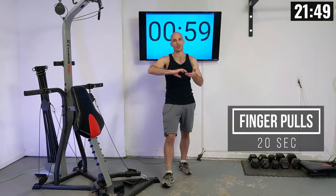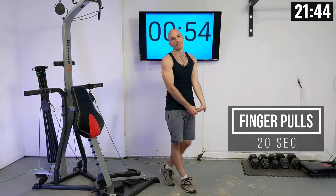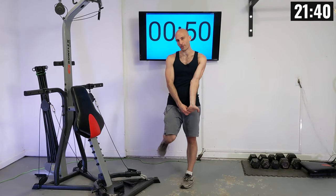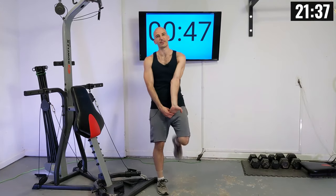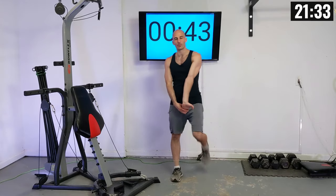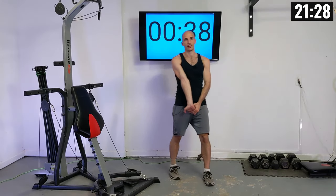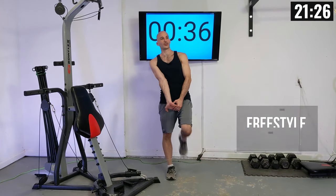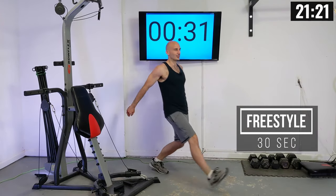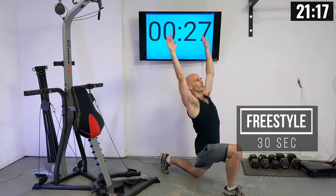Then we're going to move into some finger pulls — we want to loosen up our forearms, fingers, and grip. As this winds down for the last 30 seconds I'm going to leave it up to you — whatever stretch you want to do, a little more jogging in place, whatever you feel you need today. I think I might do some lunge to reach, so if you want to follow along let's go into that lunge position, reaching up. Do what you need though.